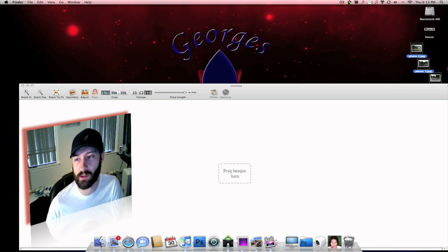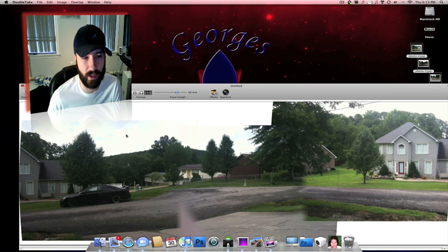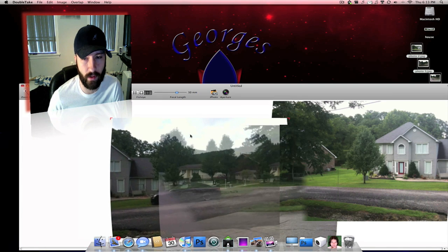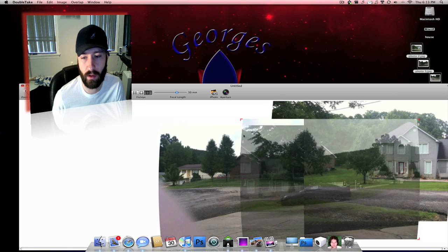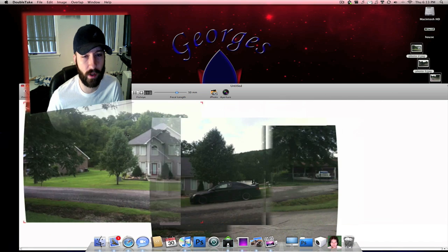Basically all you do is you pick your pictures, then you drag them in here and it sorts them. I think it sorts by the file names, so it doesn't actually seem to sort out in order. I just drag these over here.